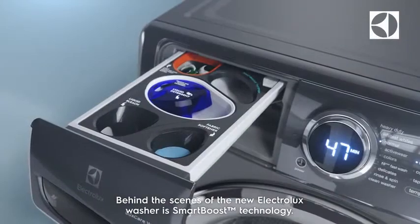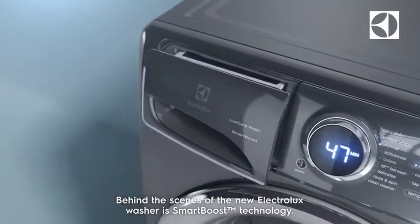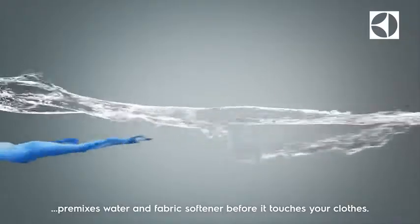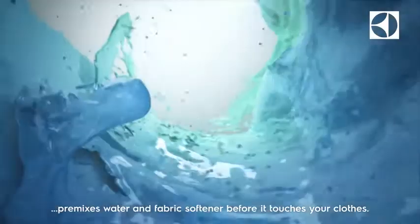Behind the scenes of the new Electrolux washer is SmartBoost technology. Unlike other washers, the Electrolux washer with SmartBoost pre-mixes water and fabric softener before it touches your clothes.